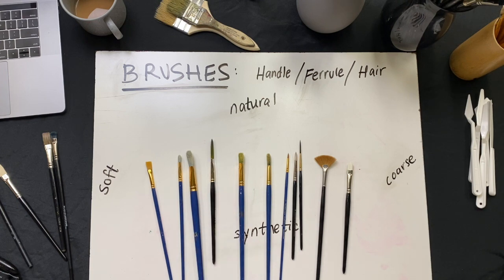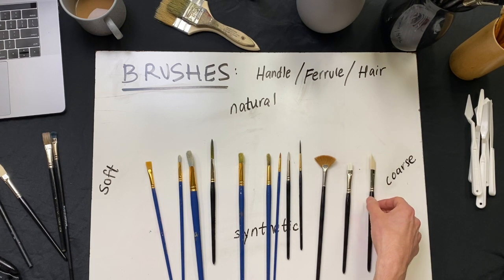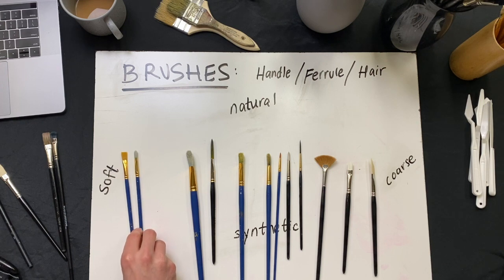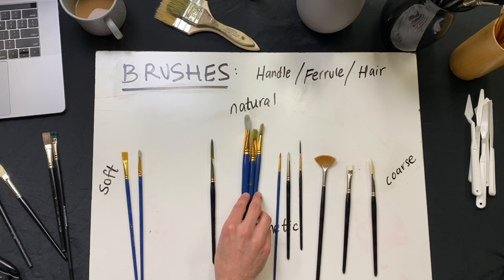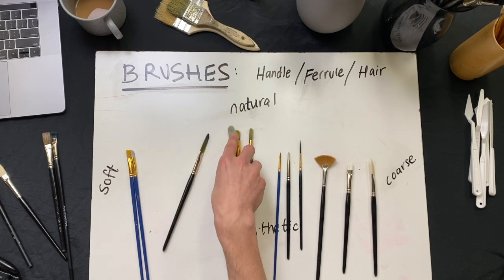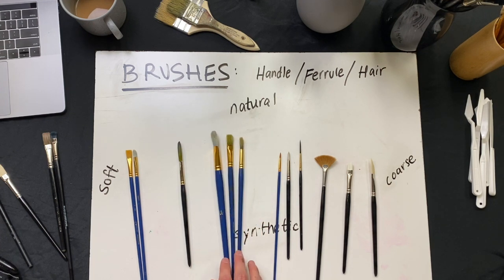One last shape would be the dagger or the sword, which is really popular in lettering, sign painting, and calligraphy — not so much in oil painting per se, but definitely becoming more popular. So that's the shapes and the types of hair. We use the softer synthetics for the more smooth passages and soft detailed blending work. We're going to use the coarse natural hair for sheer paint load, getting paint on the canvas, and getting nice soft edges. You know how much I emphasize sharp, crisp edges versus softer, more fuzzy, ambiguous edges — that adds a great artistic quality to our work.